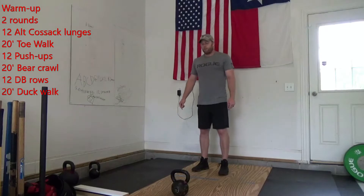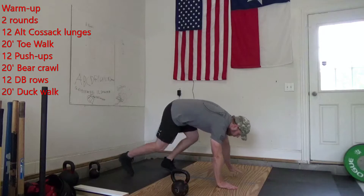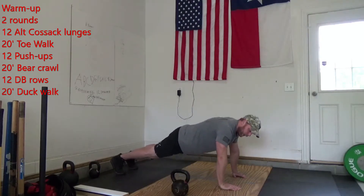Then you're going to give me 12 push-ups. On those push-ups, let's work on that elbow going straight back, chest to deck, coming all the way up. Let's try and avoid getting into push-ups where those elbows are going out.